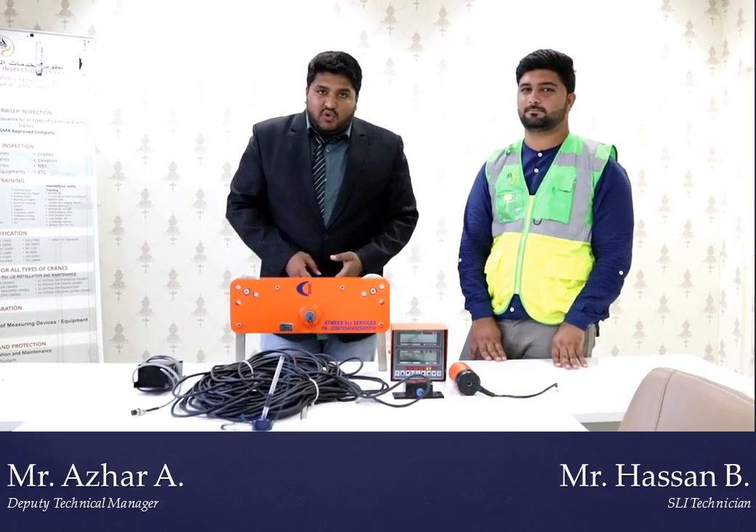If you enjoy this video, please subscribe to our channel. If you want more inquiry and more details about this device, our number and email are in the description below. You can contact us anytime, and for further inquiry you can also call us.